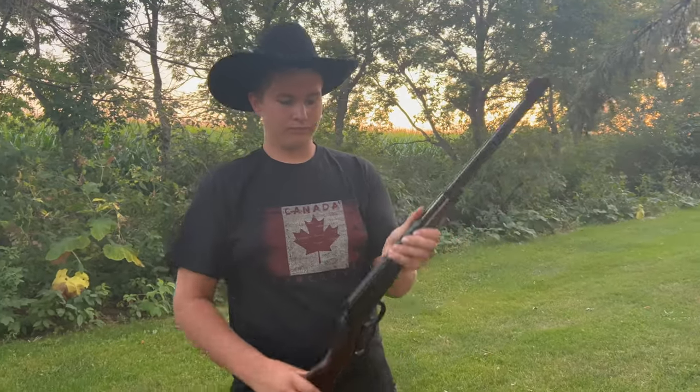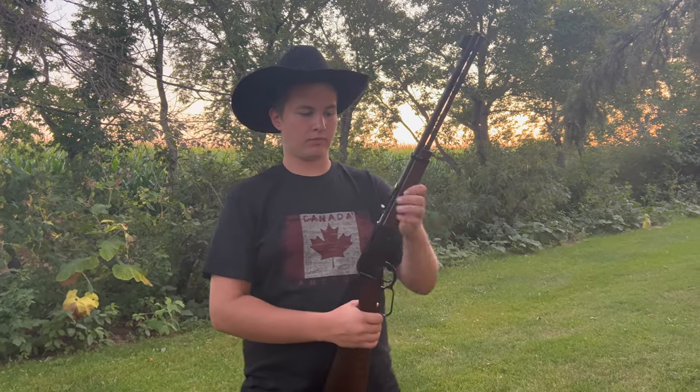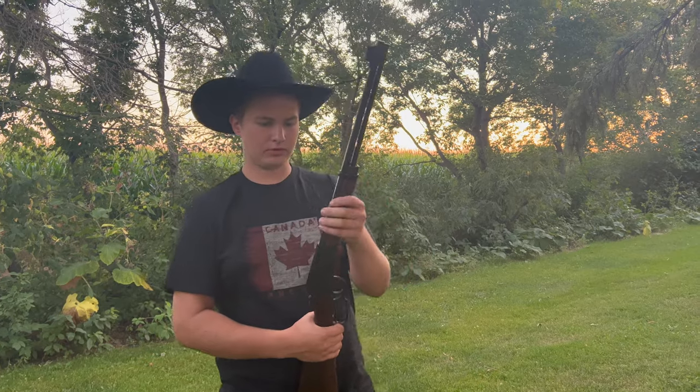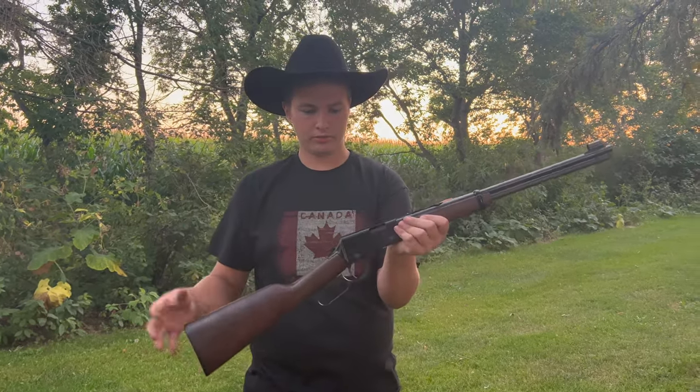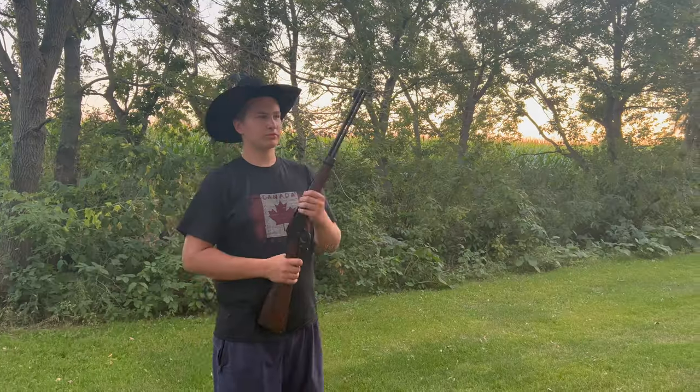That's it for this video. If you have any more questions, please ask me — I'll answer them about this gun. Next video we'll do a cleaning video on this gun — show you guys how to break it down, clean it, and build it back up in depth. See you guys next time. And a little trick you can do with this — flick it around like a cowboy. See ya.